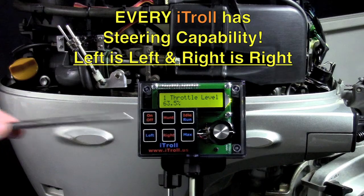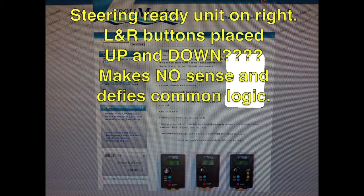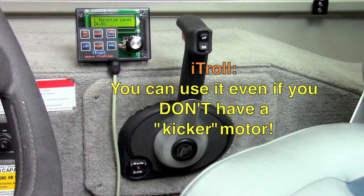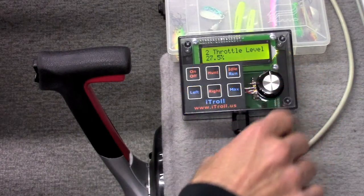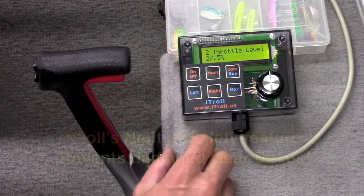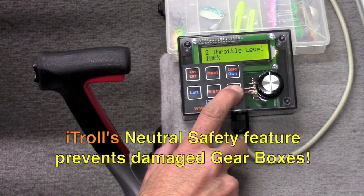Every iTroll has steering capabilities. Besides iTroll, only brand T's most expensive model is steering control capable. iTroll is the only product that can be safely used on T-handle remote control shift and throttle motors because of its neutral safety feature.